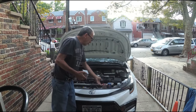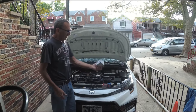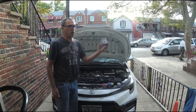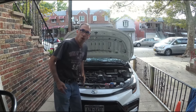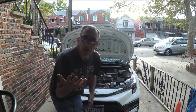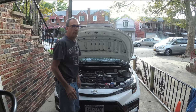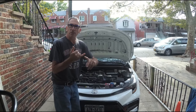They no longer make the paper filter. You can also get yourself the L14476 — I think I use this for my 1991 Corolla. It should fit this car, but don't hold me to it; I may make a mistake.